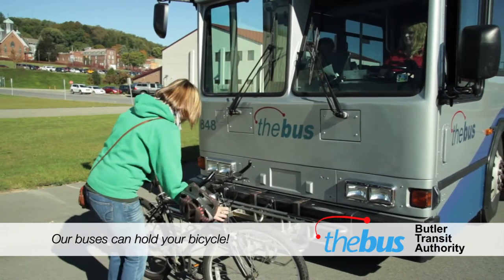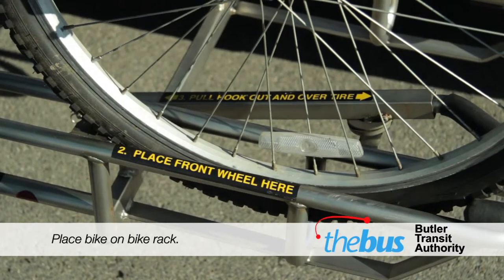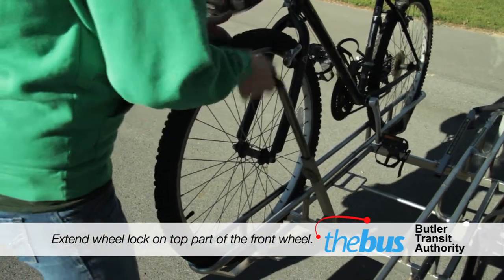To operate the bicycle rack, unhatch the lock and lower the rack. Place the bike in the rack slot, with the front wheel facing where the wheel lock is located. Finally, extend the wheel lock out and place it at the top most part of the front wheel.